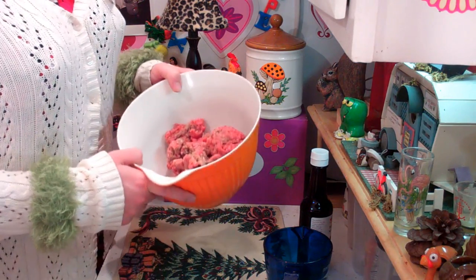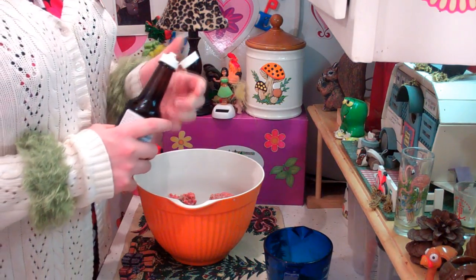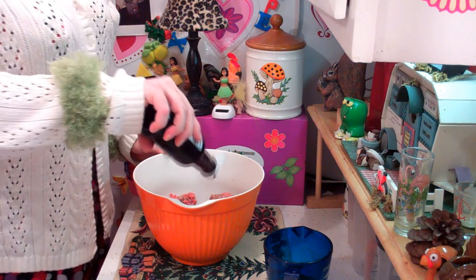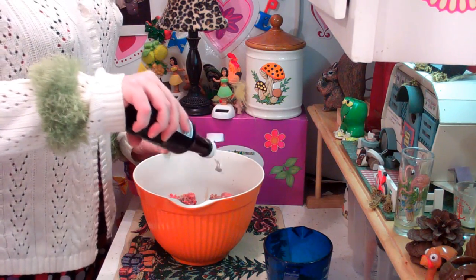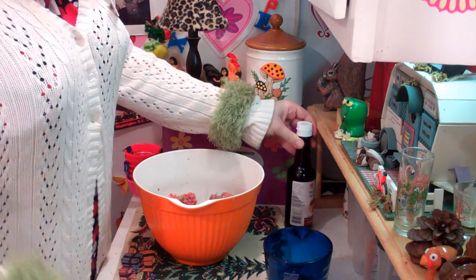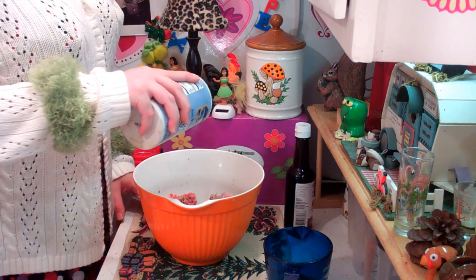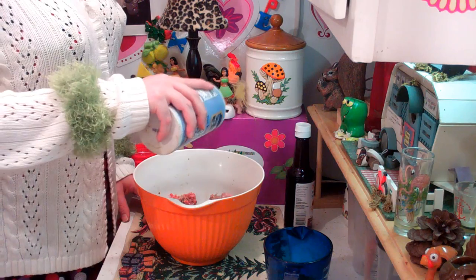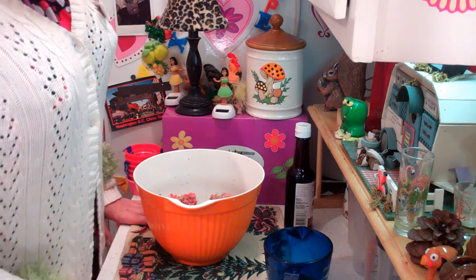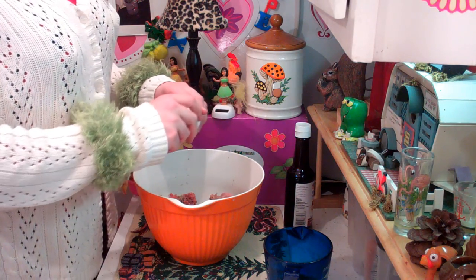Welcome back. I've got two pounds of ground beef here. I'm going to add one and a half teaspoons of Worcestershire — however you say that stuff — right into the mixture. Next I'm adding about one teaspoon of salt. You can adjust this if salt is a concern around the holidays. Now I need two eggs, so I'm going to break them in and try not to get the shell in there.